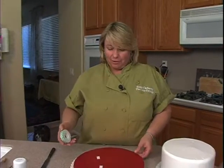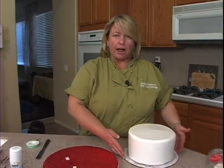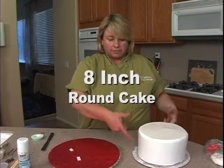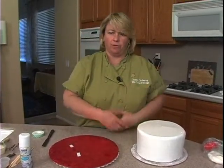We're going to do a pretty simple Christmas cake for you today. I already have my cake here iced because we only have so much time. This is an 8-inch cake, it's 4 inches high — it might actually be a little bit higher once I put the filling in, probably about 4 and a half inches.